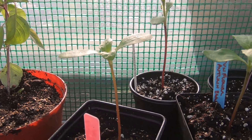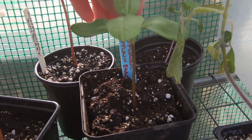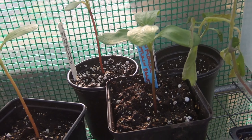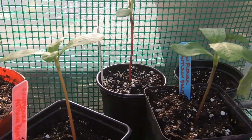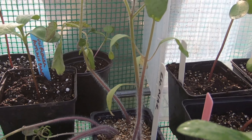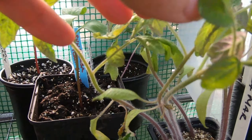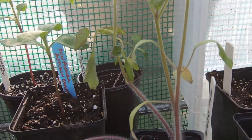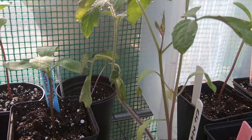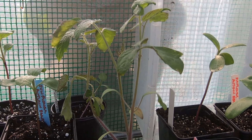Then we've got some more sunflowers — this is Autumn Beauty. And these are tomatoes that I really need to get into pots. These are tomato Solano that I've been meaning to do for ages and I need to do that today or I'm going to lose them. Everything is just going mad — it's such nice weather and everything's growing. I know everyone's in the same boat.